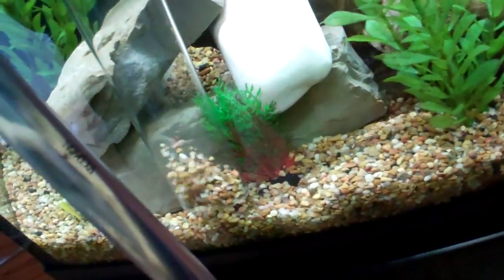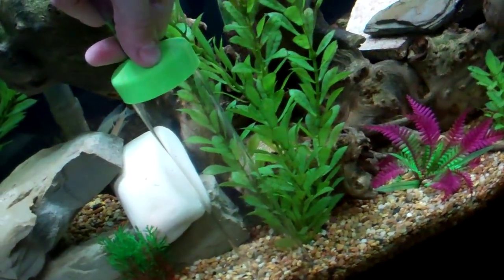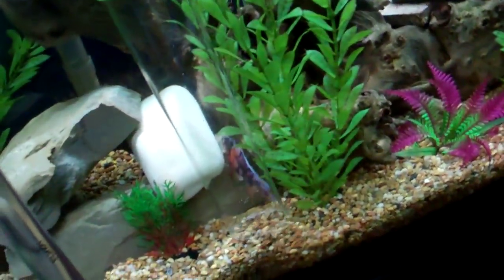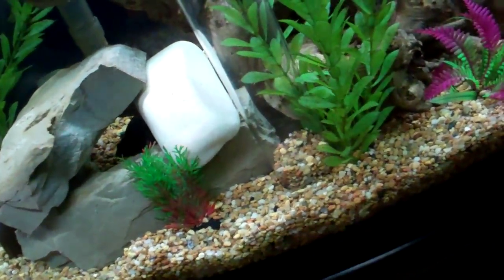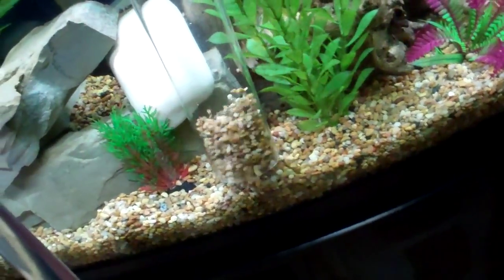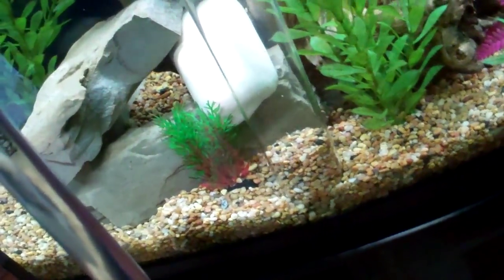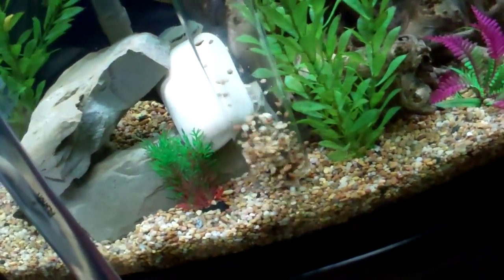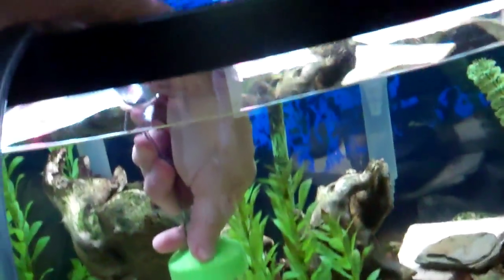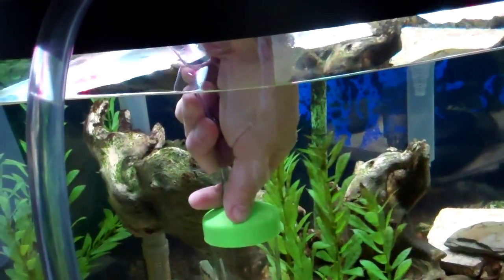You probably want to just do half — either the right or the left side of the tank — and then the following water change you do the other side. I'm going to pause after I've done this and drain it down about 30 percent, maybe a little bit more, until I lose quite a bit of water, and then I'll flip back on and tell you what I'm going to do.